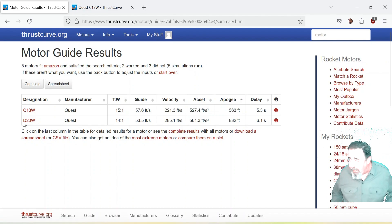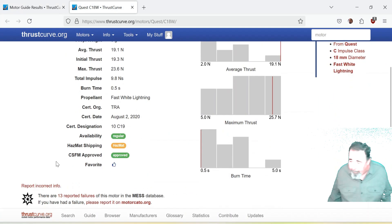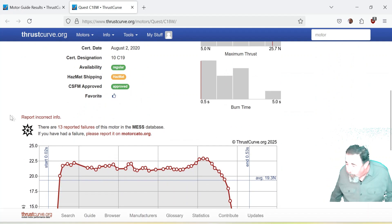I also flew the D-20 and it did exactly the same thing. I didn't get any video from that flight, unfortunately. This tells you to report engine failures to MotorCato.org and add it to the MESS database.